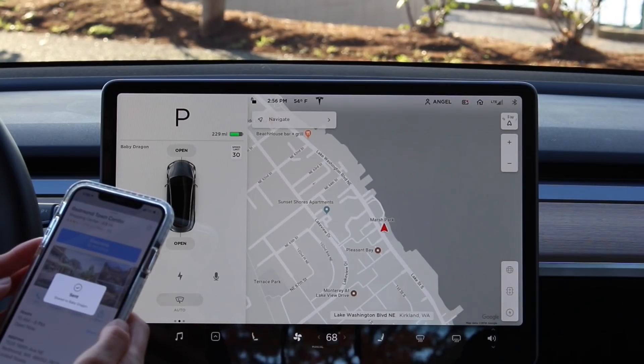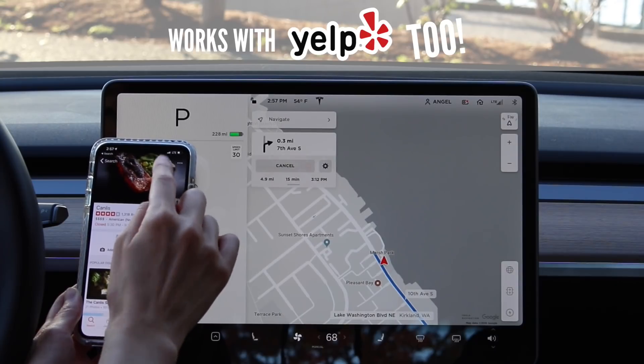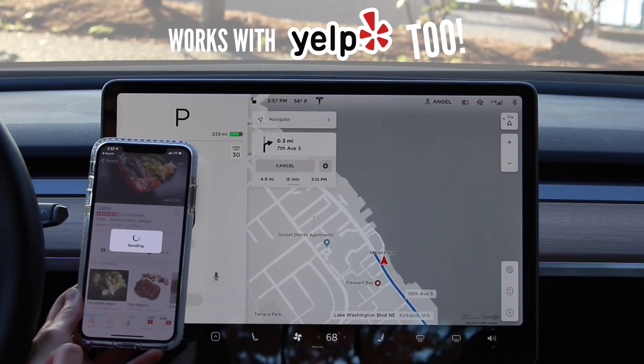You could be at home, at work, or at a coffee shop and you could just type it in and it'll automatically share to your car. Same thing with Yelp as well. I'm a big foodie, so I always like to look up new places on Yelp. Through the Yelp app, you can search for whatever restaurant you want to go to and click the share button, share to your Tesla, and it says 'sent, share to Baby Dragon.' It's such a cool feature — great for trip planning and super convenient.